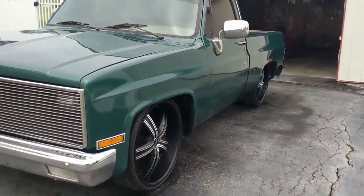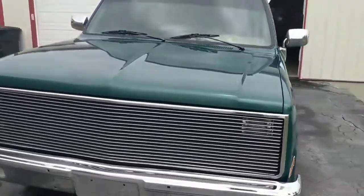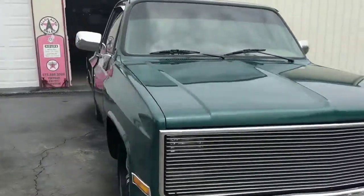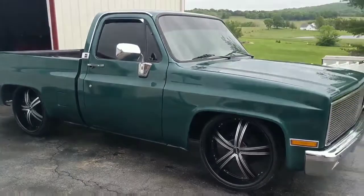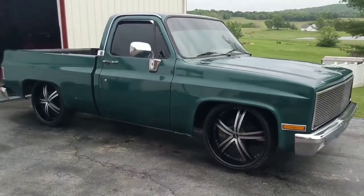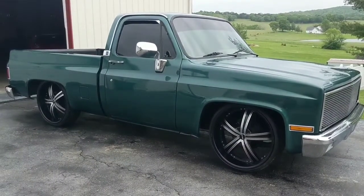Those are 24-inch wheels. 1984 C10 short bed fleet side. Mild little small block, custom interior. Pretty neat little truck.